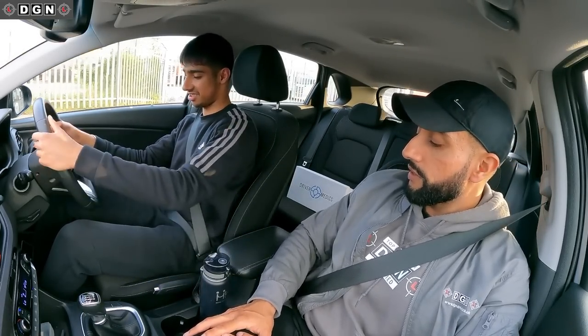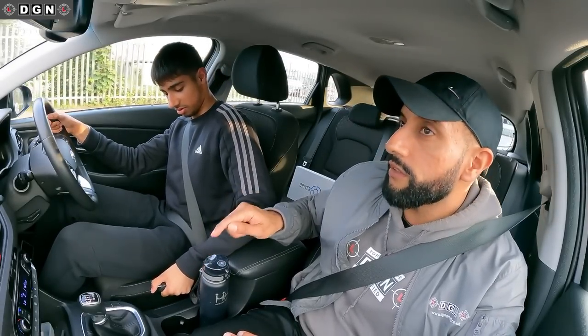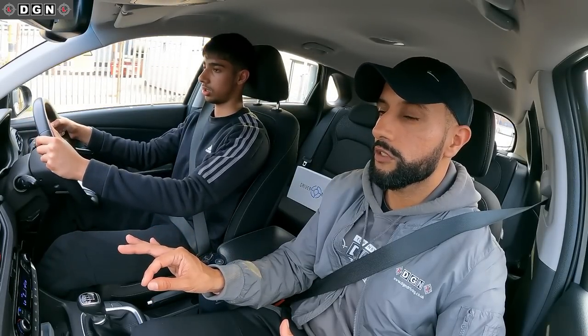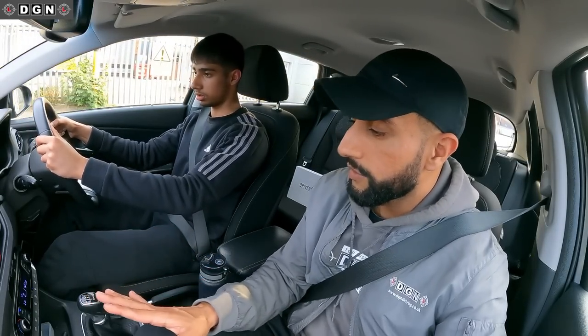Handbrake down, put the handbrake down. Look ahead, look ahead. Stop, tap the brake a bit more. Stop, stop, stop.